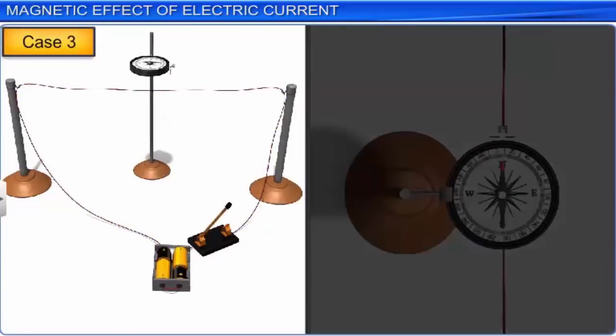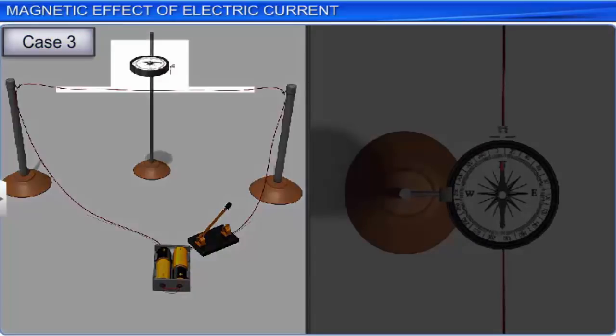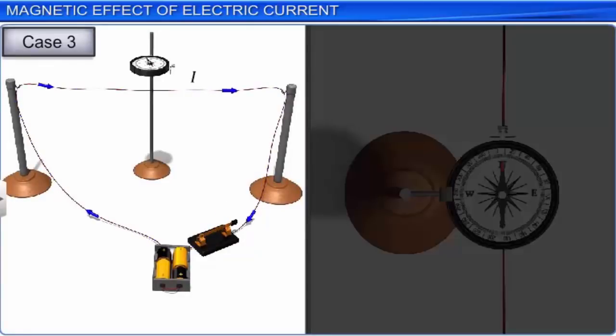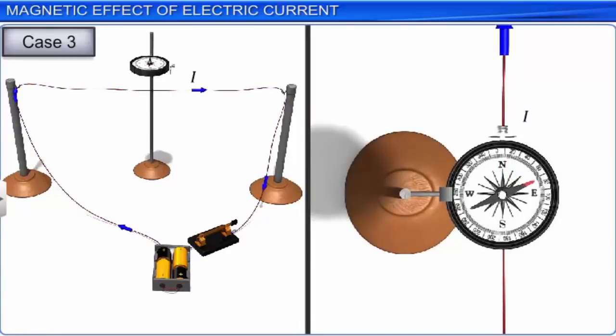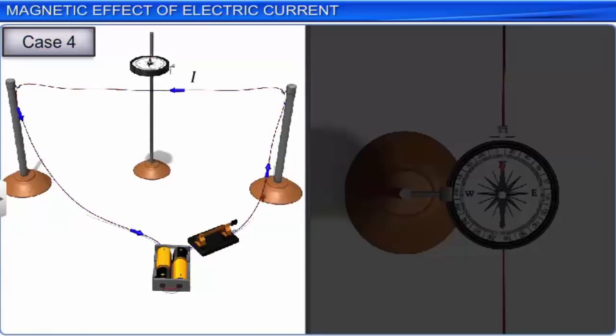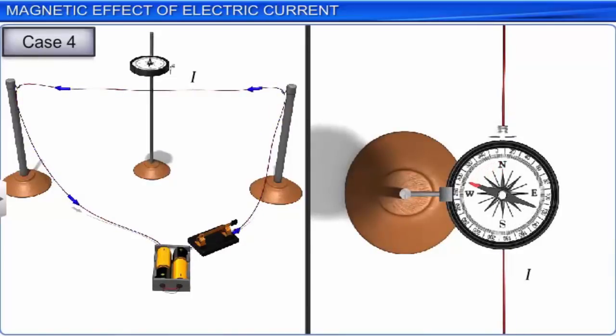In the third case, the deflection of the magnetic compass needle can also be observed by placing the magnetic compass above the straight current-carrying conductor. If current passes through the conductor in the south-north direction, the magnetic needle is deflected towards the east. If the direction of current is reversed and the current now passes in the north-south direction, the deflection in the magnetic compass needle placed above the conductor is towards the west.